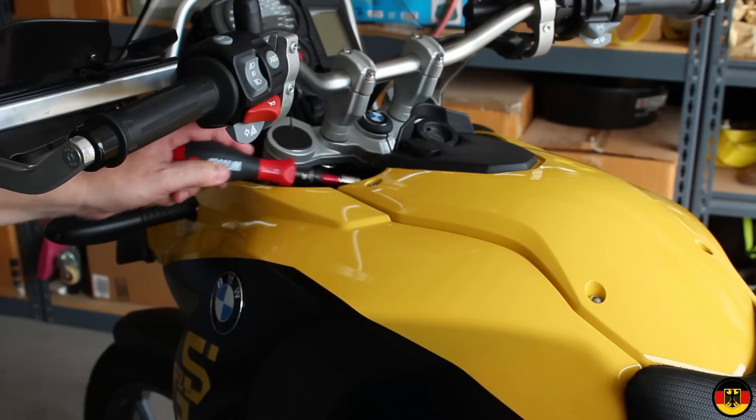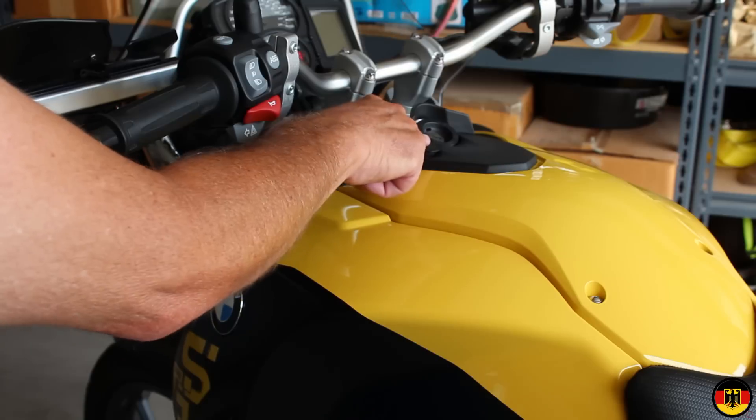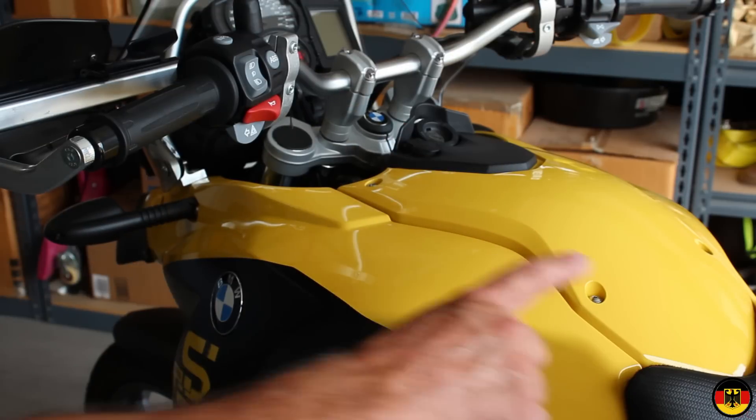When you pull this panel up, you have to be very careful because underneath there's a plug-in for the accessory outlet, and we'll have to take it off separately. Also, first you have to take the seat off to get the panel off.